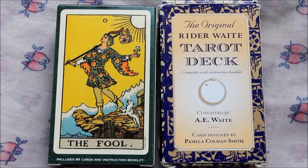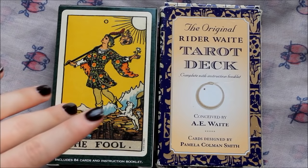Hi everyone. Today I'm going to do a sort of review of the Waite Smith Centennial edition of the Rider Waite deck. Rather than just reviewing this deck in and of itself, I decided that I would make a comparison video with the original Rider Waite.